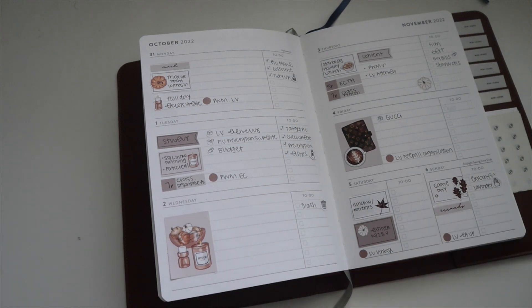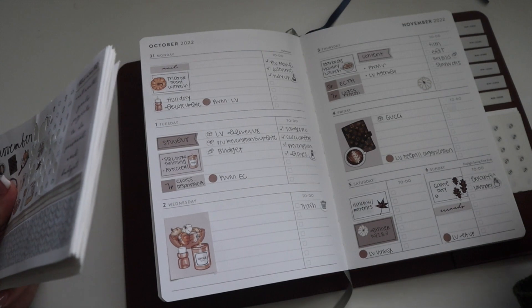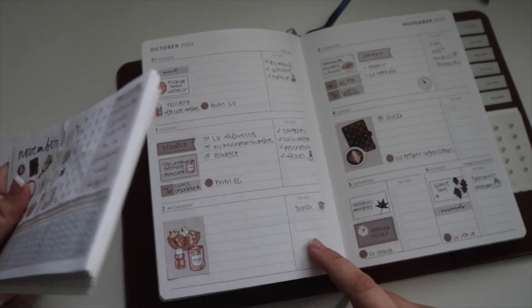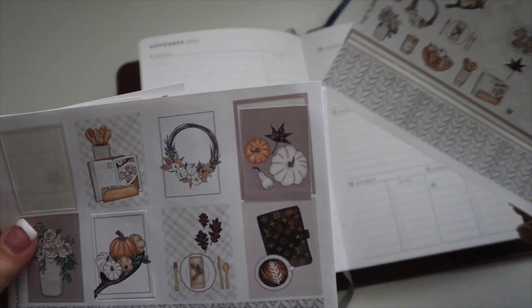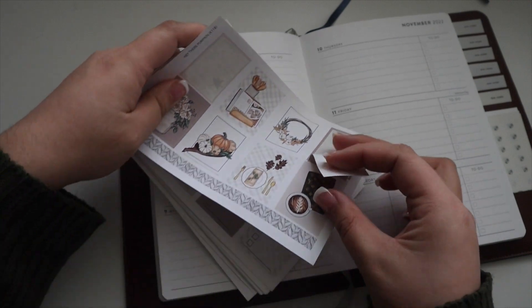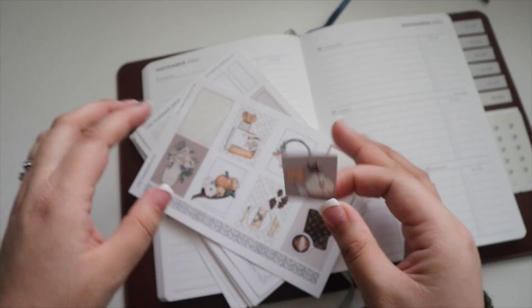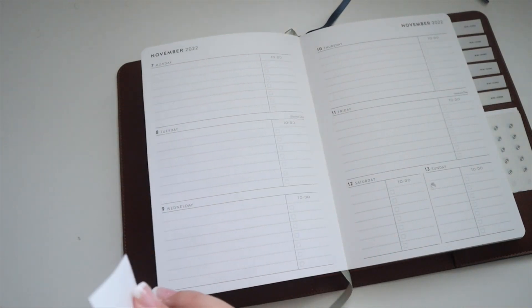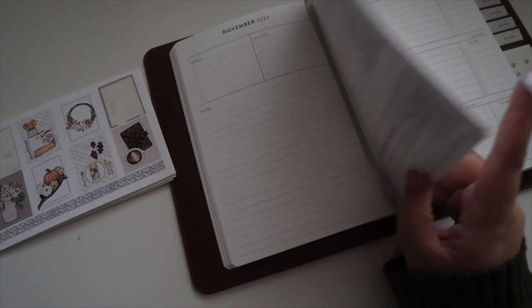We've collected Starbucks ornaments every year for over 10 years — not all of them, just some favorites, but at least one each year. I have baristas from 10-plus years ago that we still buy every single one of. It's just a tradition, and something I plan to continue with my own family someday. Our tree is filled with memories — there's even a broken ornament from when I left a bag on top of the car in high school, and I remember that moment every year when I put it on the tree.